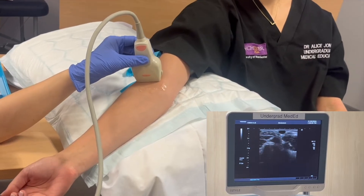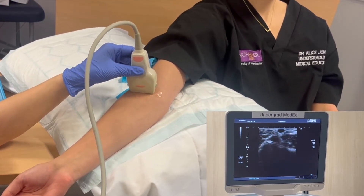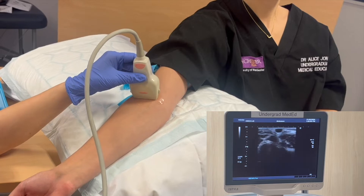We can slightly adjust the angle of our probe as we scan up and down just to hold the vein in the middle of the screen.